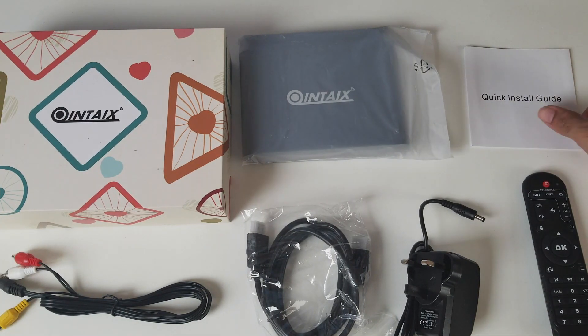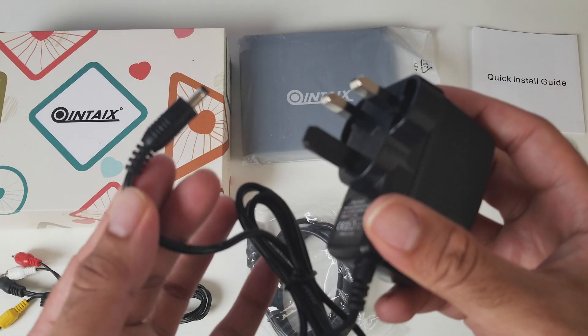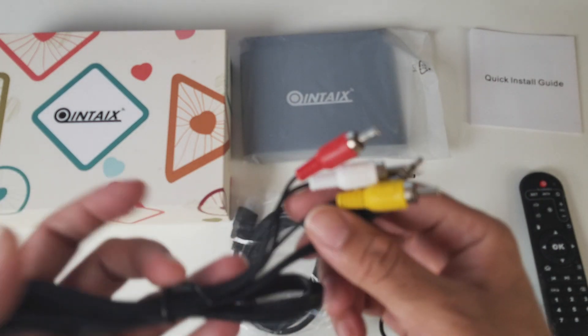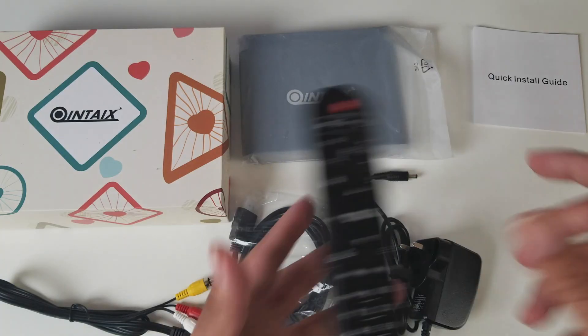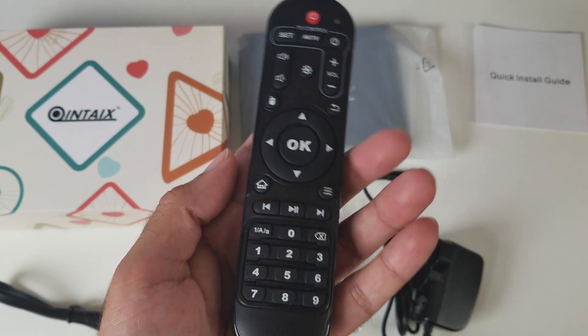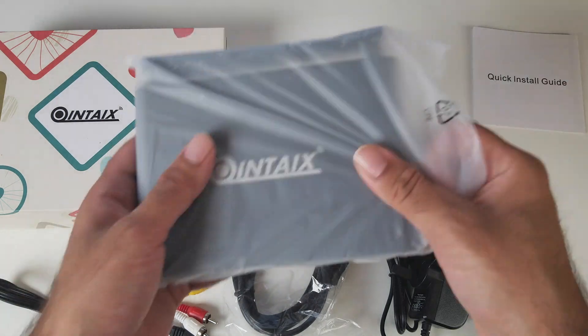This is everything you get in the box: a user manual, a UK power adapter, an HDMI cable, and this also comes with an analog AV connection for your old televisions, a full-featured remote control, and last but not least the TV box itself.